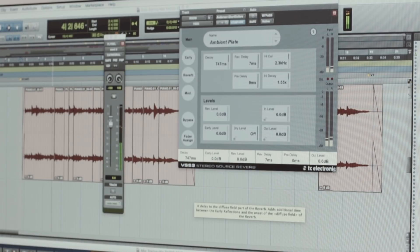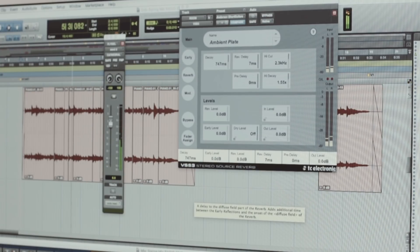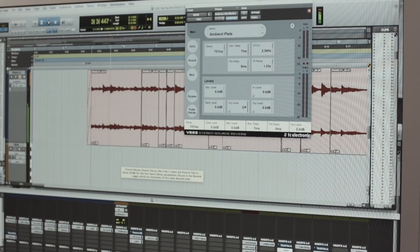It's cool to have that big bank of proper presets made by people from the past, and they're still working on new presets which is cool. When you go into all the layers in the VSF3 there's a lot of stuff to fool around with, but it's the ears — it's all about the ears. Just listen to it and if it works, it works.